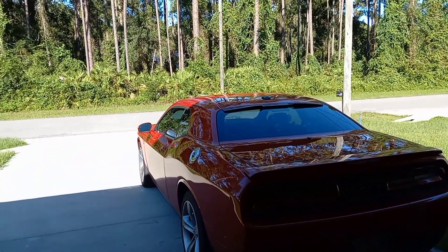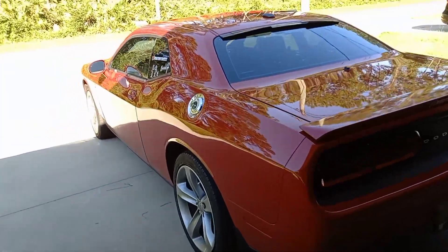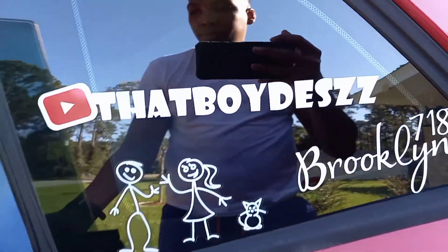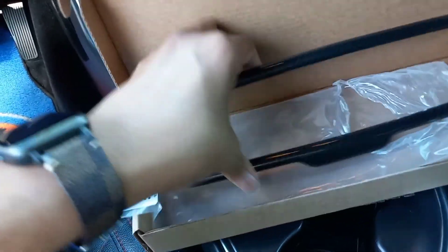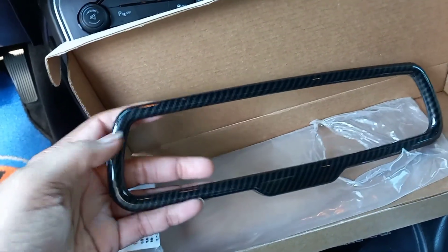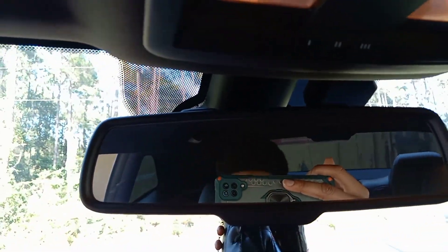So I'm going to show y'all what we will be installing today. I have it in the car. Let's hop in the car and we can see what we got, guys. All right, here we go. So today we'll be installing this carbon fiber piece right up here — it'll be going right there, guys.